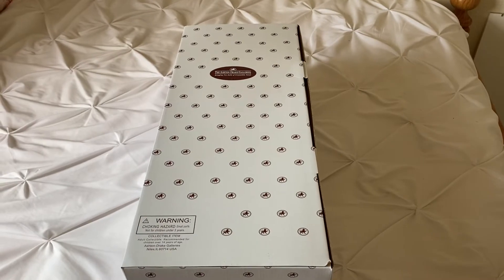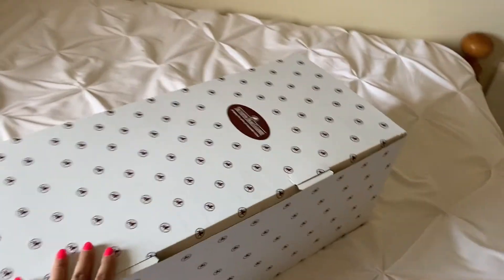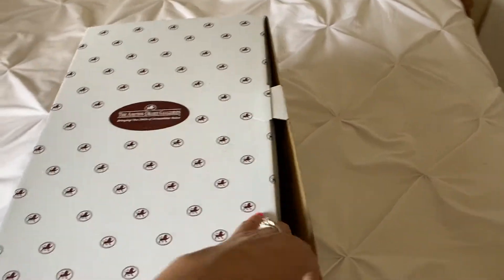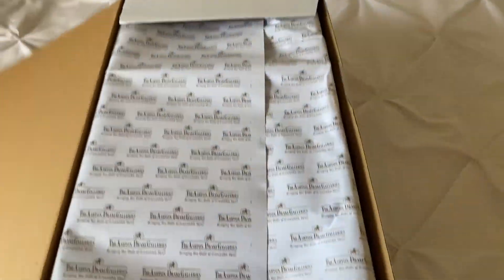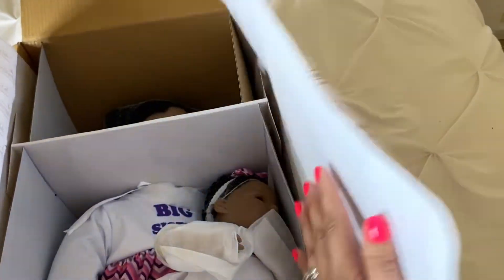Hey guys, I'm back today with a huge box opening. This is my biggest Ashton Drake box I've ever received. I'm getting kind of a two for one in this box. This is a Sister's Love, and I'm so excited because this is my first larger toddler from Ashton Drake.